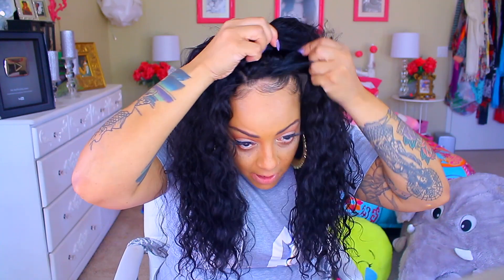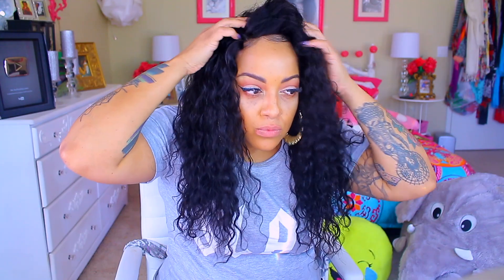Now do you see how much volume I gave myself by hanging it upside down to dry? I'm going to have to tame it because it's a little bit too much, so I'm going to use some styling mousse to just bring it down a little bit.